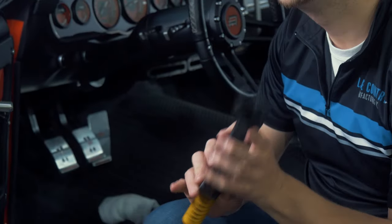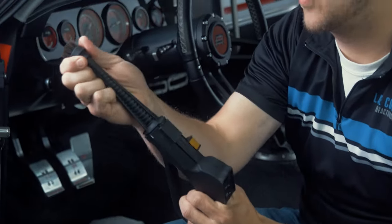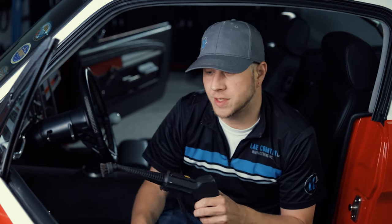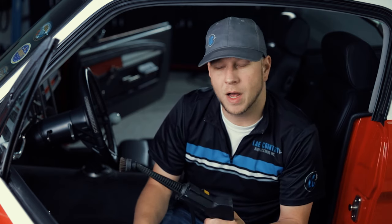For the interior and the engine bay we're going to use a number of tools, and we'll actually use some of the same tools in both areas. We're obviously going to use some steam. We've got two different heads — one is just a tip with a boar's hair brush. We'll use this in a couple of areas, maybe in the wheel wells, but to be honest we're mostly just going to spray and steam into cracks or areas we can't easily reach.